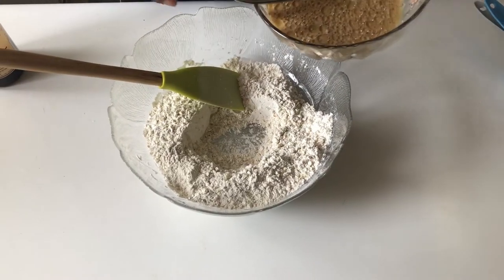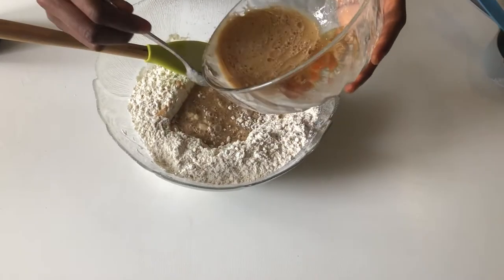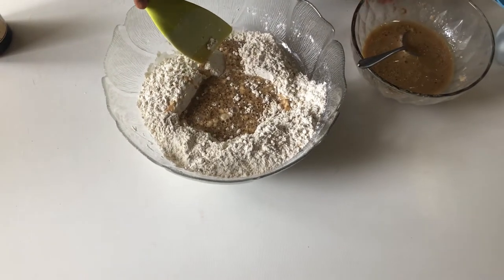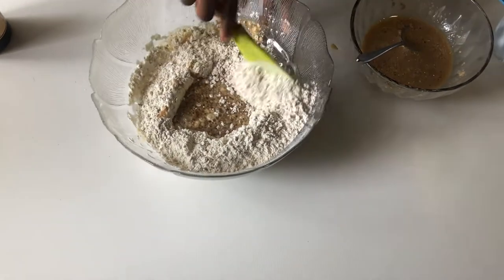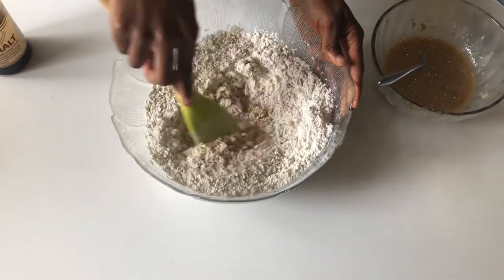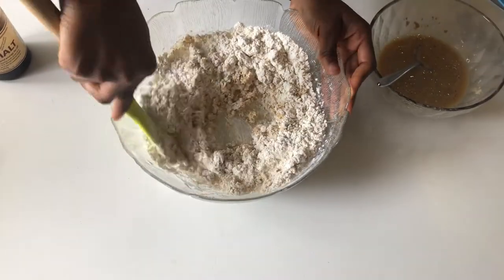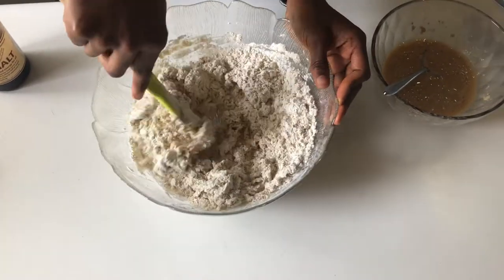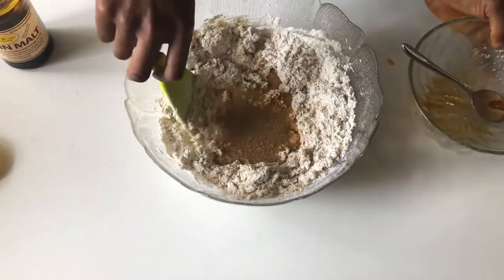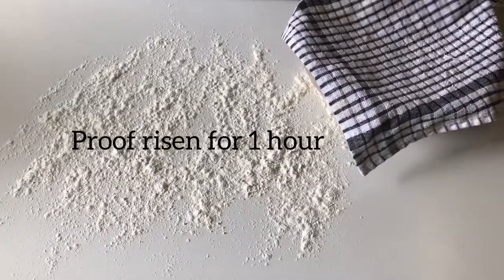Next we're going to make a well in the middle of our dry mixture and then pour our wet mixture in the center. I'm not adding everything in at once — I'm going to add it in increments of two because it's easier to mix and I can control how much liquid I want to put in. I'll add it a second time after I'm done mixing the first time and give that a proper mix, and then we are done.